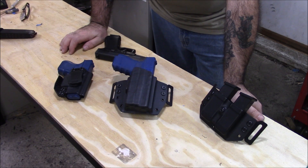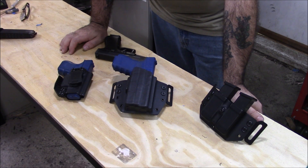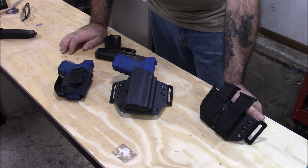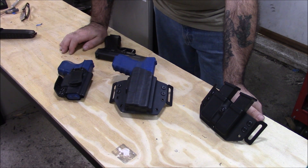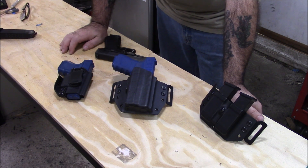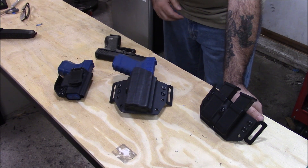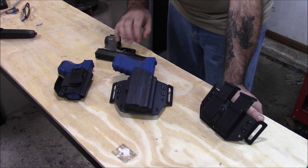Alright guys, I'm going to show you what I got done today and what's getting shipped out today. There are a couple other holsters getting shipped out too, but they're already packaged up and ready to go. I'm going to package this up too. This is half of a guy's order — the other half is already done and it's in a box.